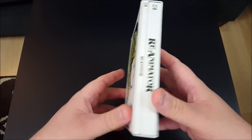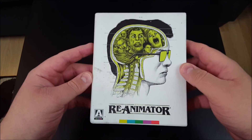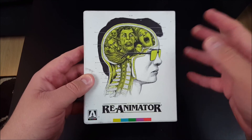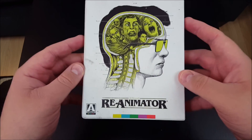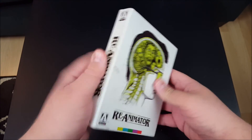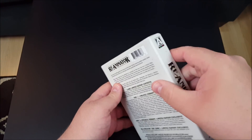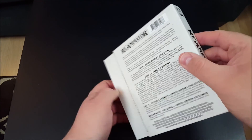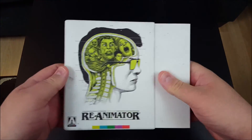It looks absolutely gorgeous. There's so much to kind of sink our teeth into with this release, and at $22, it was an absolute steal. Let's get this baby open. Let's perform an autopsy on this Reanimator set and see what — check out all the accoutrements.